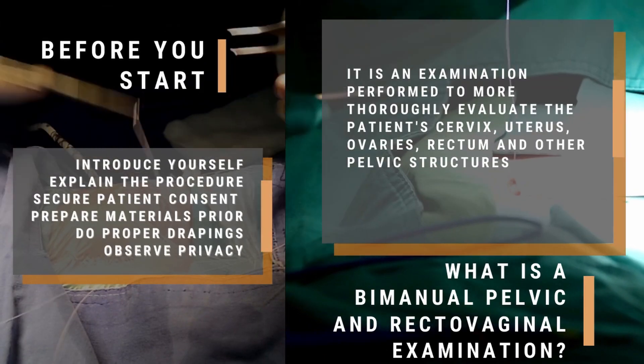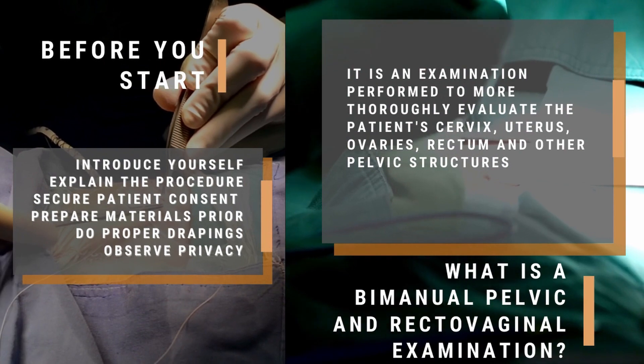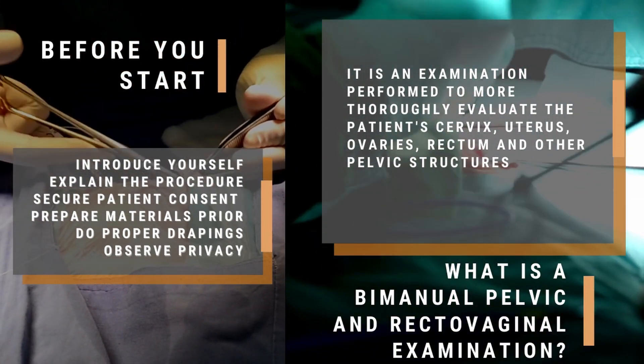Before you start, make sure to introduce yourself, explain the procedure, secure patient consent, prepare materials prior, do proper drapings, and observe privacy.